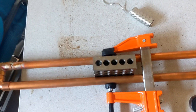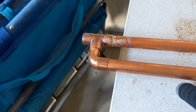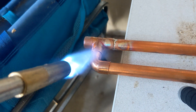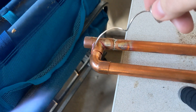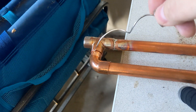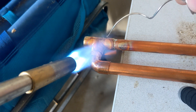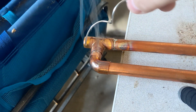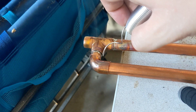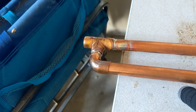I've got a 1-2-3 block clamped between these two pipes, they're pretty well secured together, pretty rigidly connected. I'm just going to try to solder it. Yeah man, plumbing is easy.